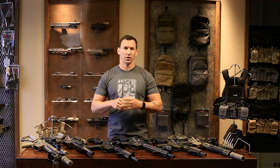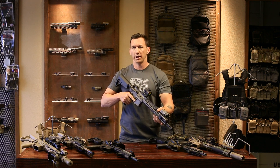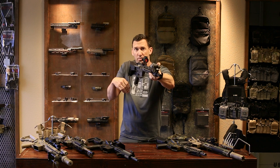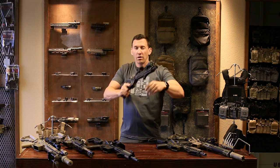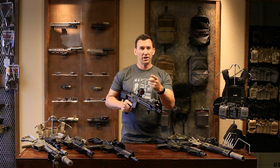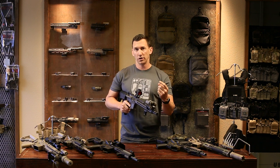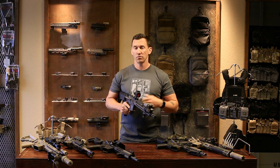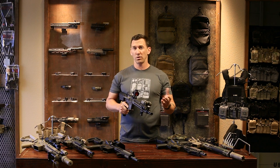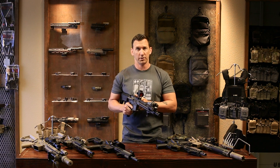Here's a scenario: you're in home defense or CQB, your irons are folded down, you see a threat coming down the hallway, and your red dot is not working. Is time working for you or against you? Obviously against you. Do you have time to flip up your irons? That could take time, make noise, and compromise you. Even that click from a spring-loaded sight — you've got to be careful of that.